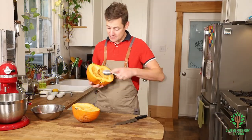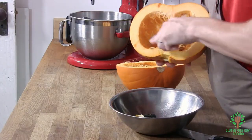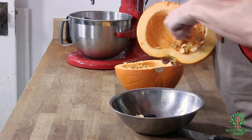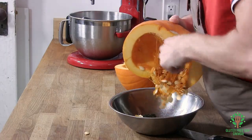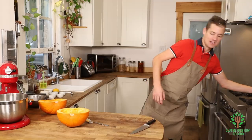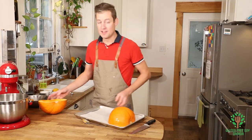You want to scrape out all the insides. You don't have to be too thorough — you just want to make sure you get most of the guts out. For now we just want to place these face down.